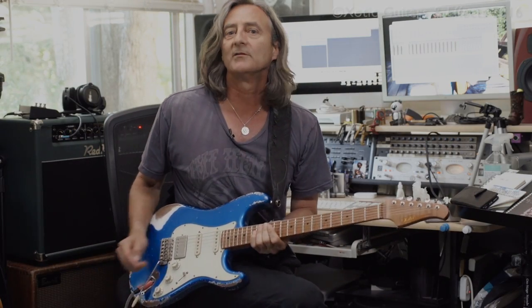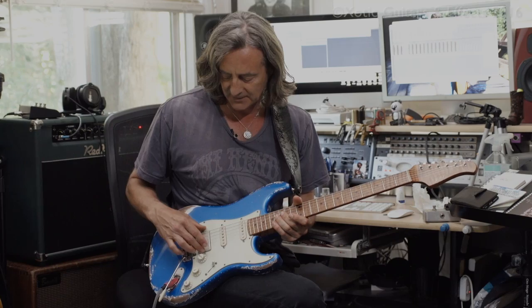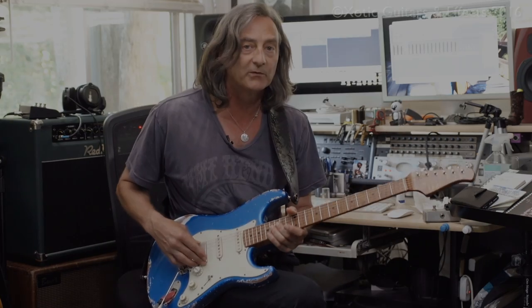Hi guys, I'm Alan Hines and I'm here to talk about the new Exotic XSC2. It's called that because it's an exotic guitar, and the 2 stands for the fact that it has a humbucker in the bridge position.